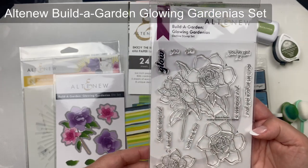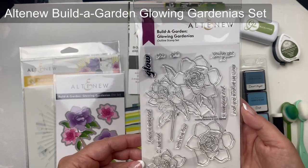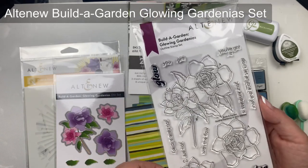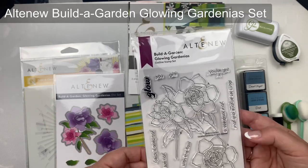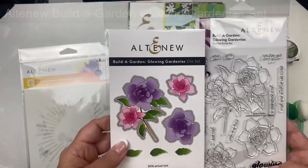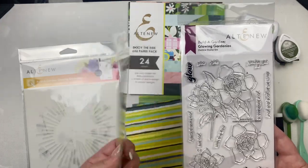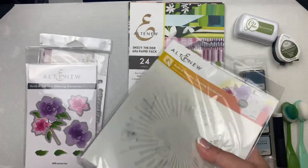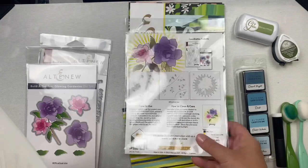These are the Altenew products I'm working with today. This is the Glowing Gardenias Build a Garden stamp set — it has three different gardenia images along with some sentiments that you can piece together, all centering around glow or glowing, like 'you glow girl,' 'you got it glowing on you,' 'you are glowing,' 'you have a lovely glow,' 'your kindness is glowing,' and a few others. It also includes a matching die set that cuts out all of the images, plus a couple of leaf dies.